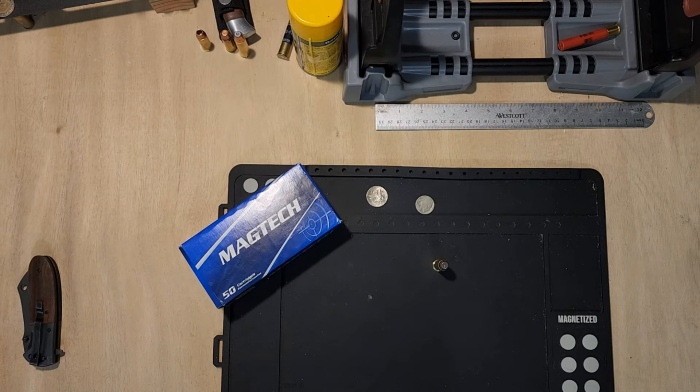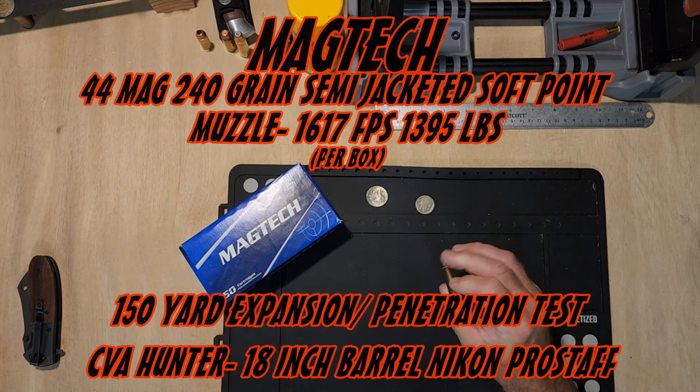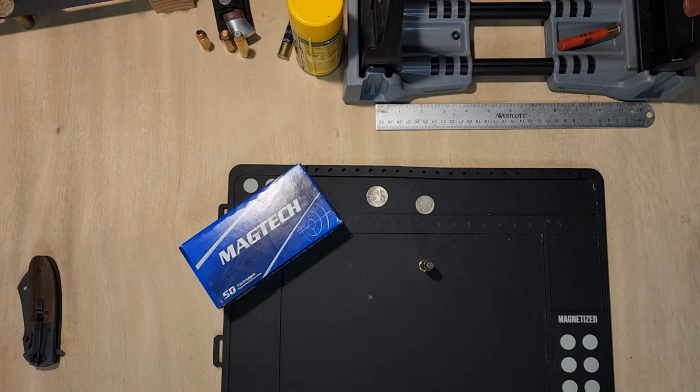I'm gonna do a penetration test with the Magtech 44 Magnum at 150 yards — actually gonna see if it's doable for hunting at that range. We're gonna shoot into the flour to get the expansion started. We're gonna have about an inch of wood behind it, then a gallon jug of cat litter full of water, and a bag of rice behind that. We're gonna see what kind of penetration and expansion we got to see if this is actually a huntable load.